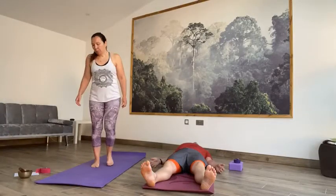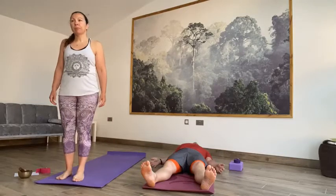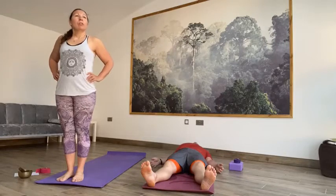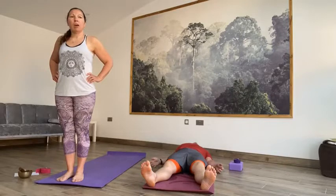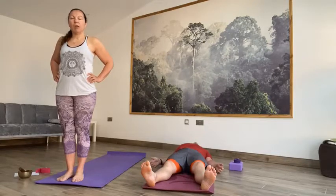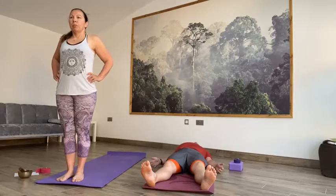Just a few breaths to bring the mind, body and breath into the practice. And then we'll bring a little bit of energy into your body by taking a deep breath in through the nose and a big breath out through the mouth. Deep breath in through the nose. Big breath out through the mouth. Deep breath in and a big breath out.